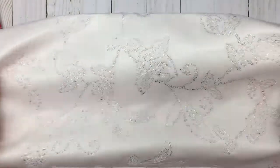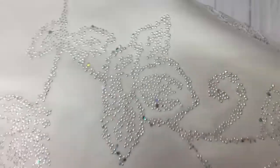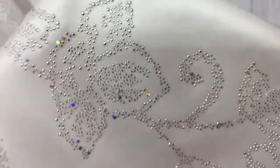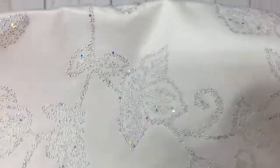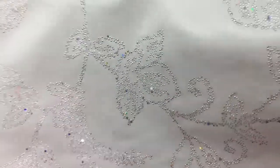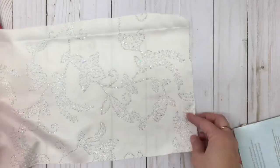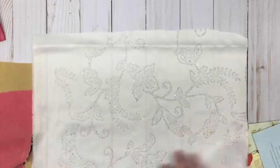Look at this cool piece she sent — do you see that? It has this design on it and it's like it's bedazzled. All these tiny, tiny sequins — well, not really sequins, just little iridescent beads. Isn't that cool? I'll lay it down so you can see the whole thing. So she sent that as well.